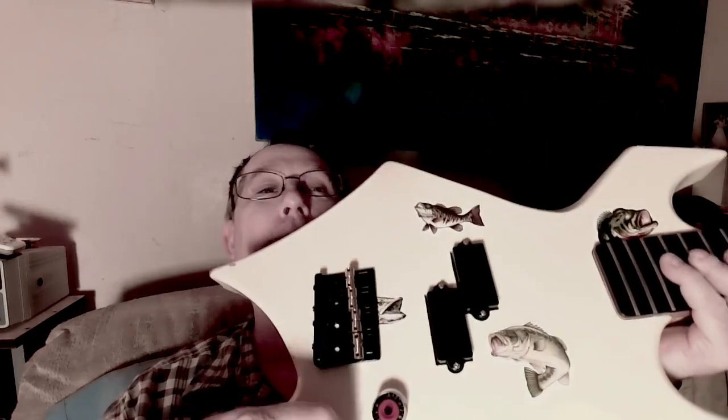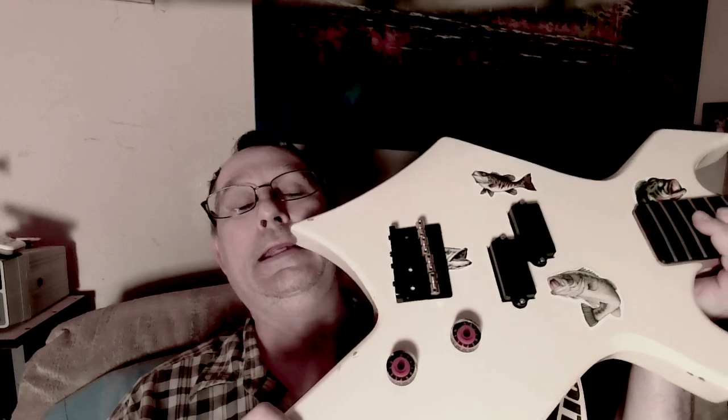I had just some black knurled, pretty nondescript knobs — they don't have much character. They're good knobs, they really are. And mind you, I do play with the knobs when I'm playing bass, especially the tone knob.